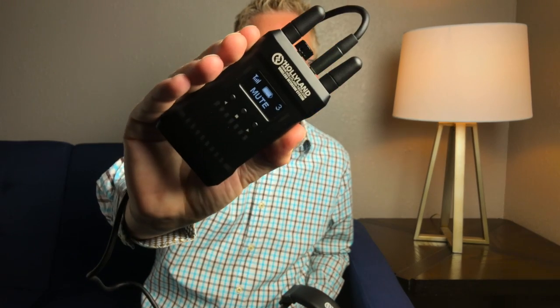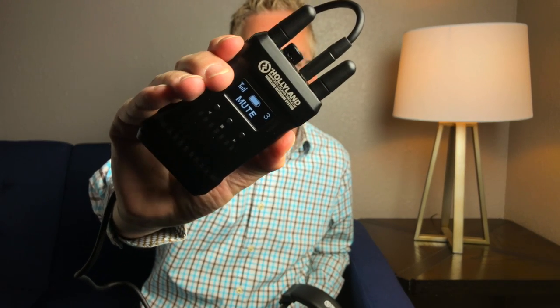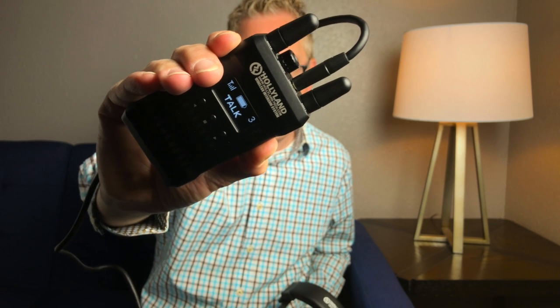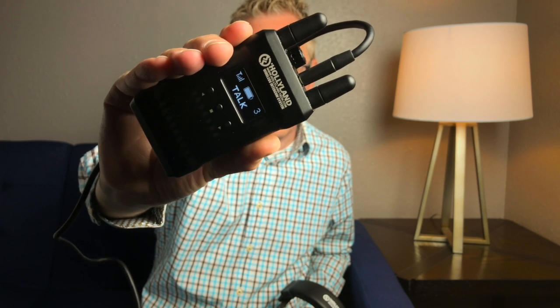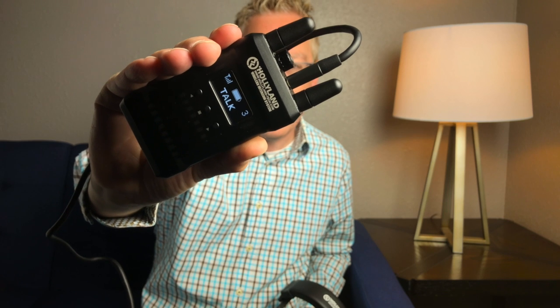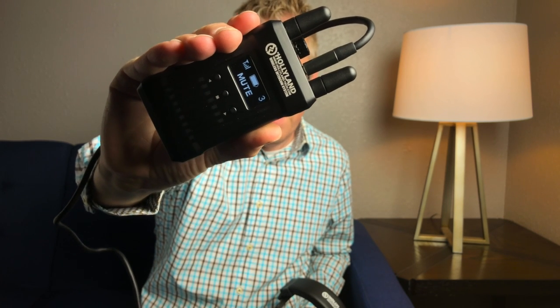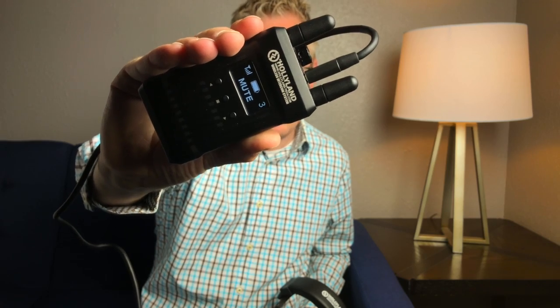There are only two things we don't like about the system. One is that you don't hear yourself talking on the headset, so there's always that concern that you're trying to communicate to everyone else and you don't realize you're on mute because you're not getting that feedback of hearing your own voice. That might be something that can be addressed in a future firmware update.